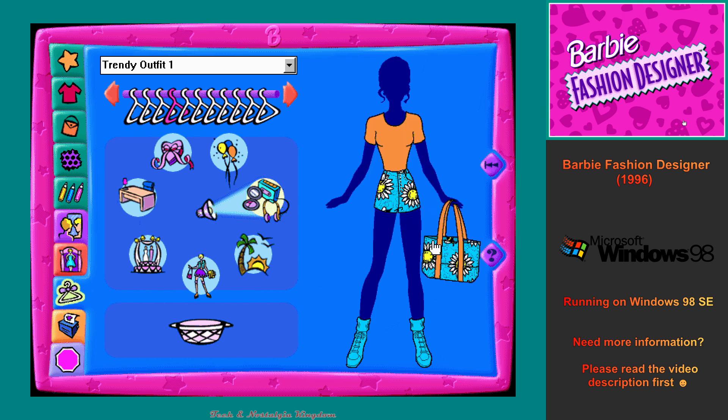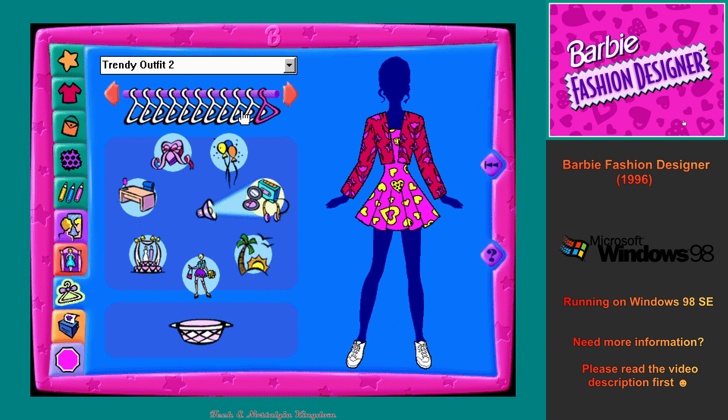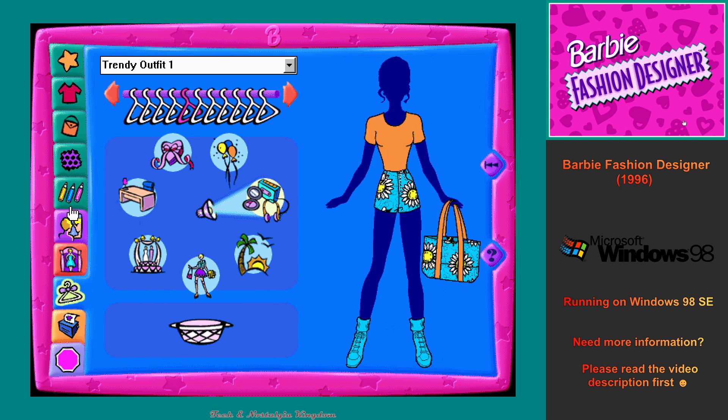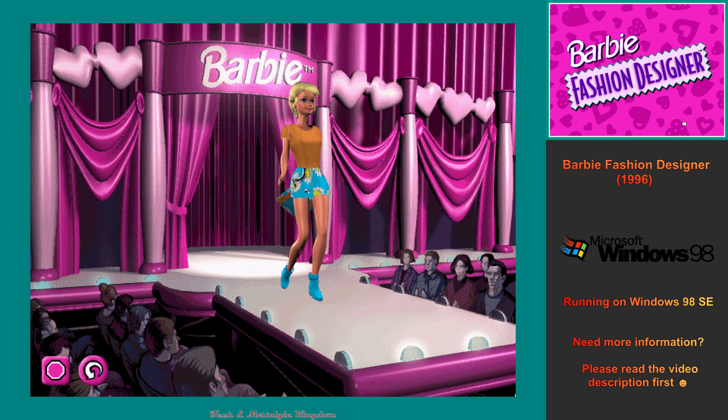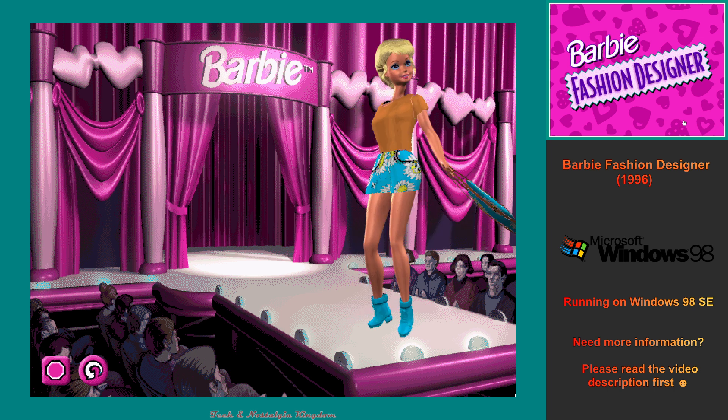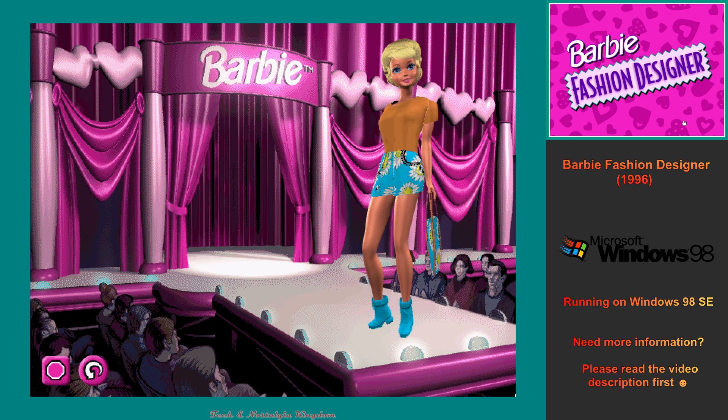You can look through the closet as much as you like. To see me pose in this outfit, click on the dressing room button. When you're ready to leave the dressing room, click anywhere on the screen.